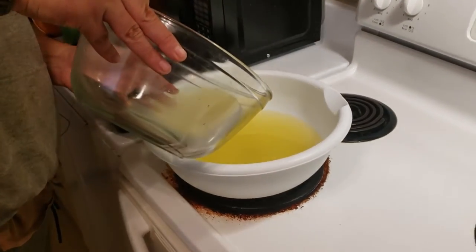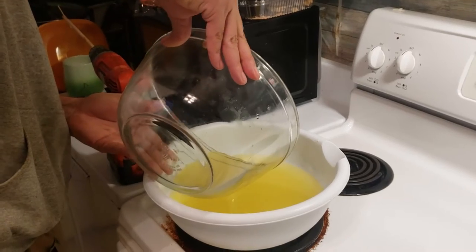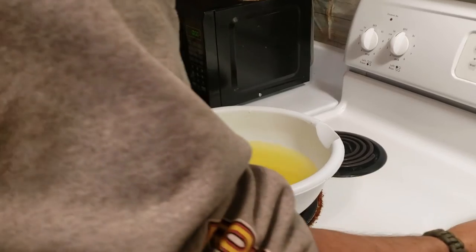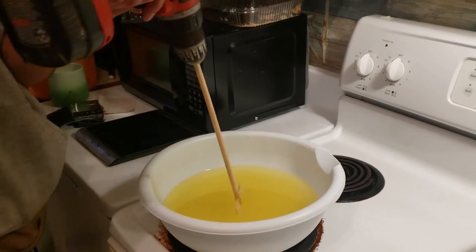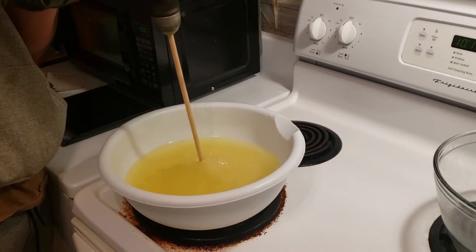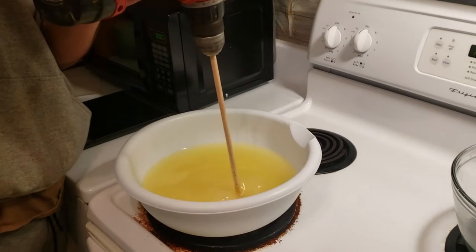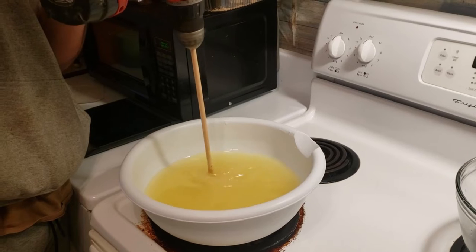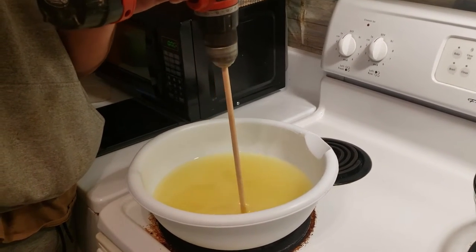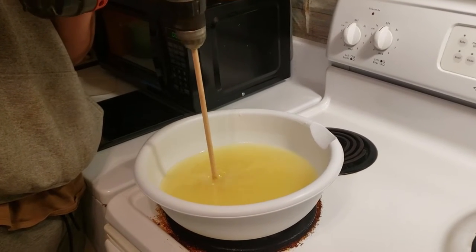We're just going to pour the lye solution in slowly. Now we take our little mixer and get this stuff stirred up until we get what's called trace. I had to look that up — trace basically means it turns into a pudding consistency. So we're going to stir this until we get that pudding-like consistency, and then we'll add our oils.